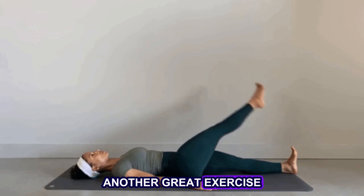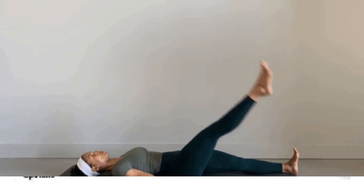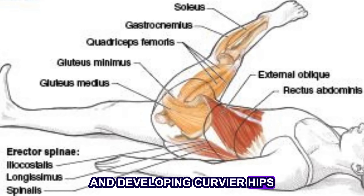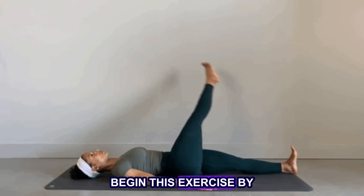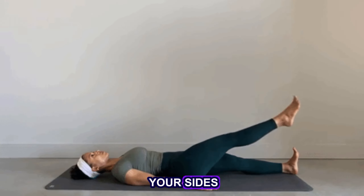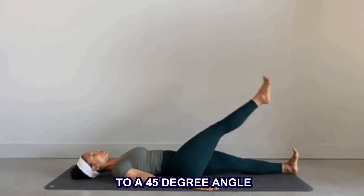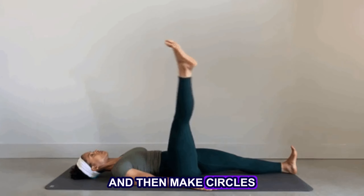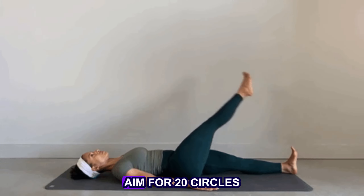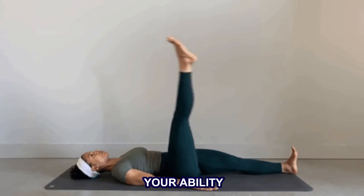Another great exercise that is easy to do at home is leg circles. This exercise helps in losing fat from the waist area and developing curvier hips. Begin by lying flat on your back with your hands by your sides. Keeping your legs straight, lift one leg up to a 45-degree angle and then make circles in the air with your leg. Repeat with the other leg. Aim for 20 circles per leg, increasing reps as per your ability.